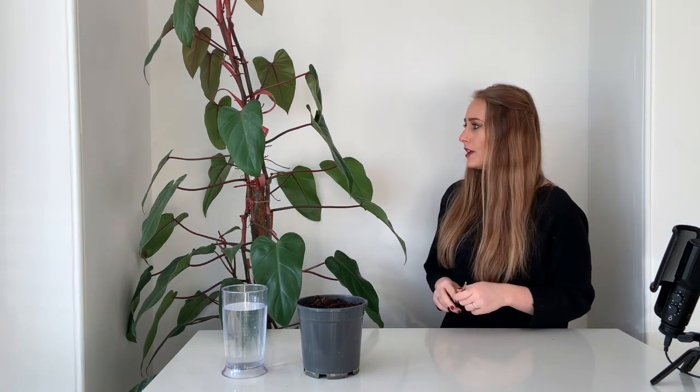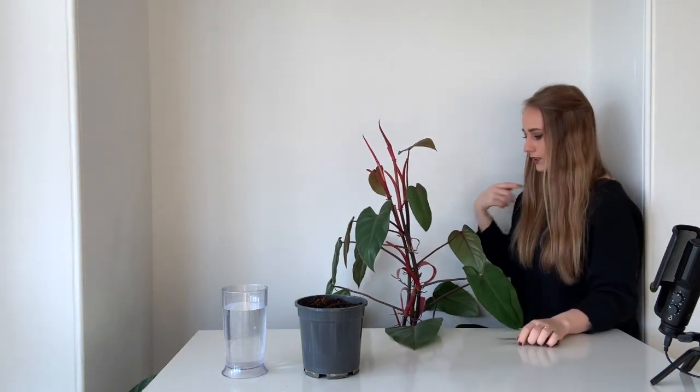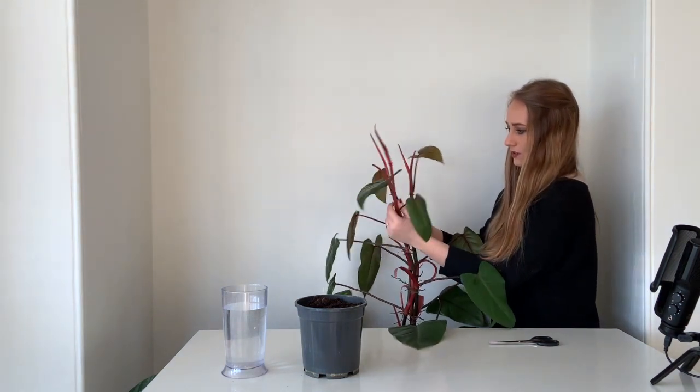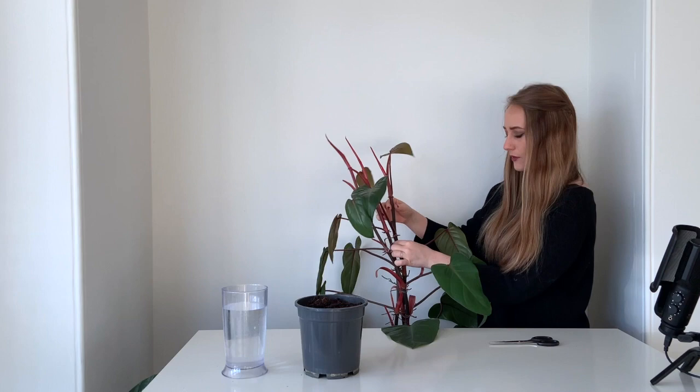You can use some proper shears. For the plant, I'm going to cut underneath a node. I think I'm going to take from this bit here — it's got some new growth, but we also have two sets of nodes.